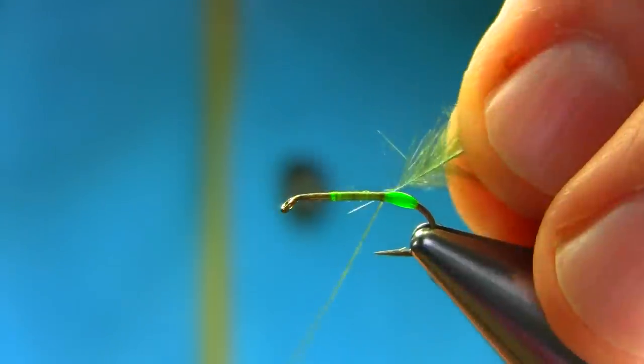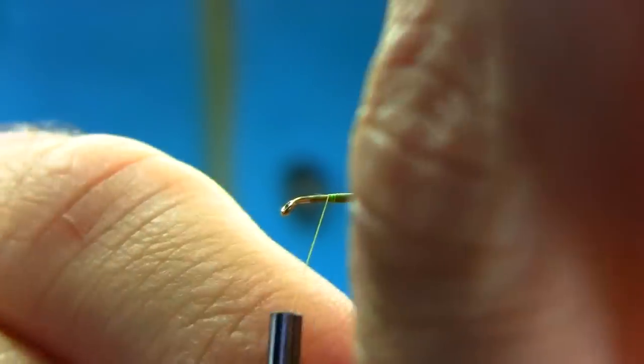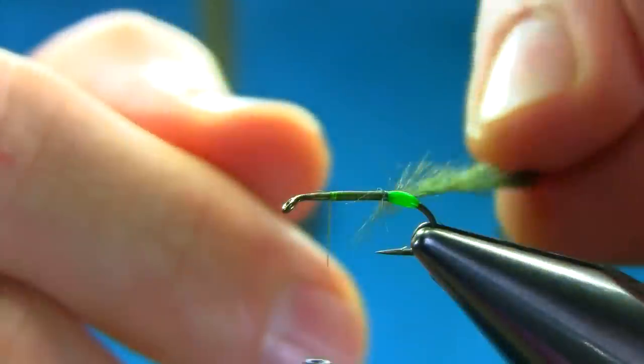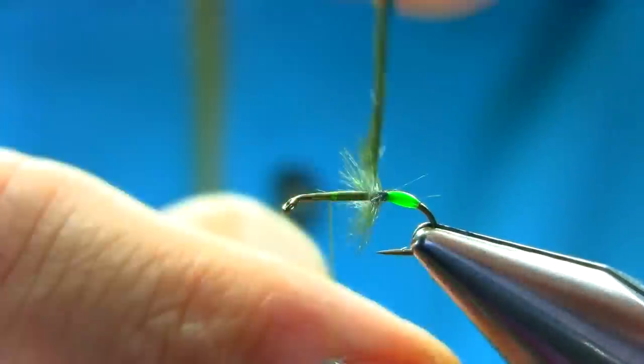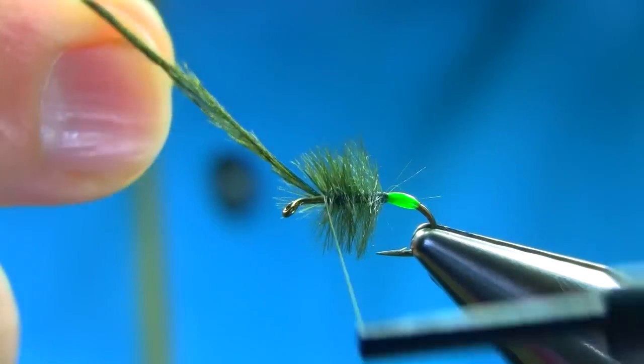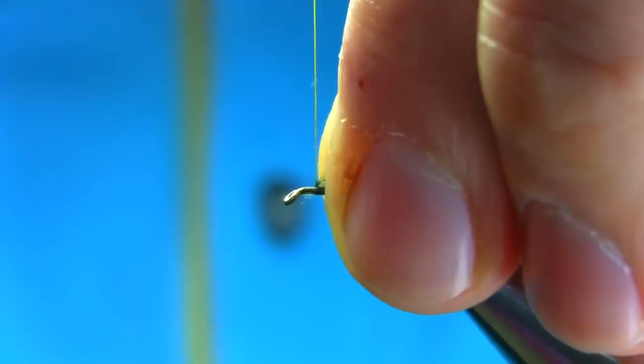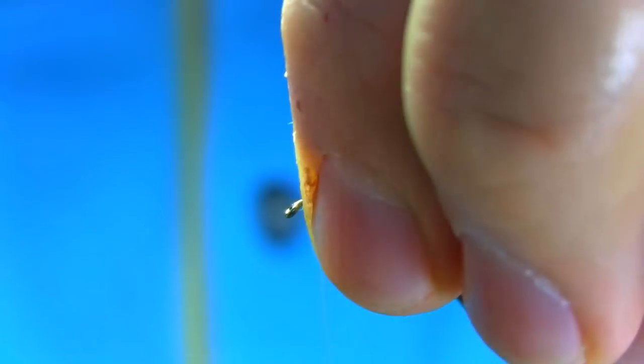I took one piece off and just catch it here. If you want, you can put a little superglue here — it's entirely up to you — but I'm going to do it without superglue. Just keep going, then secure it. Make this piece off, just stroke them back, secure them. As you can see, it looks quite nice.